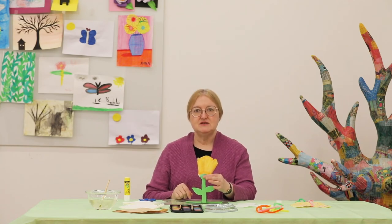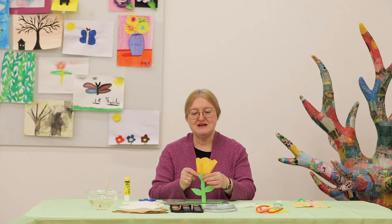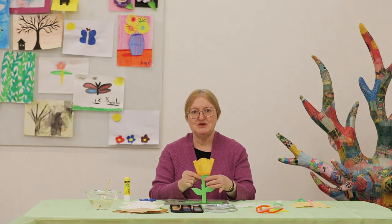Thank you for coming to Tinker Tots and Maker Moms. Moms and kids, I hope you had a good time today. Next time you're in the library, please share with me your pictures. Thank you.